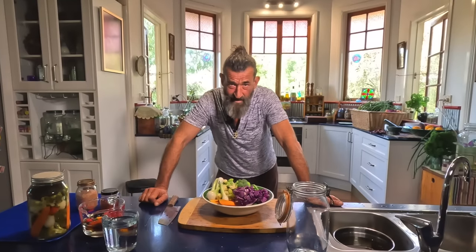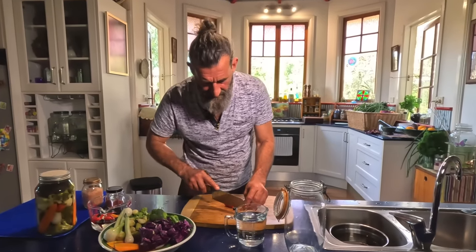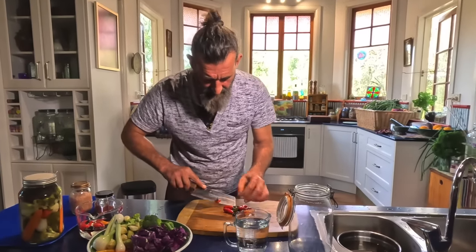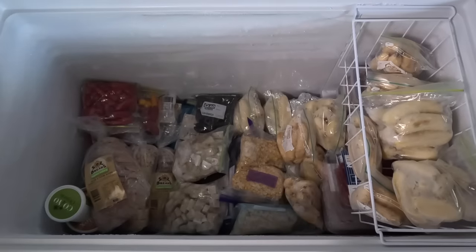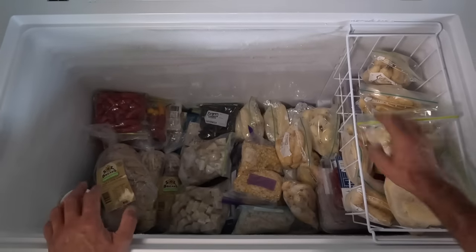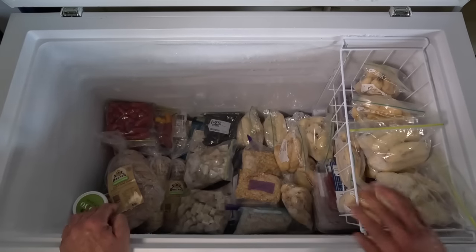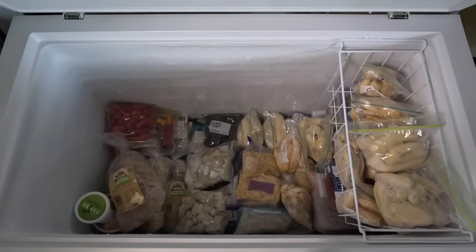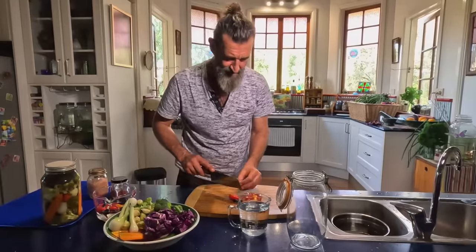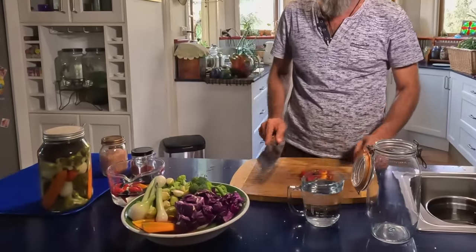This doesn't have to be complicated and it's not complicated. These beautiful chilies I got out of the freezer, because freezing is another way you can preserve. In the freezer we've got bananas, corn, cassava, and chili. When my garden was two years old we bought a deep freezer, because it's a really good way of preserving as well.